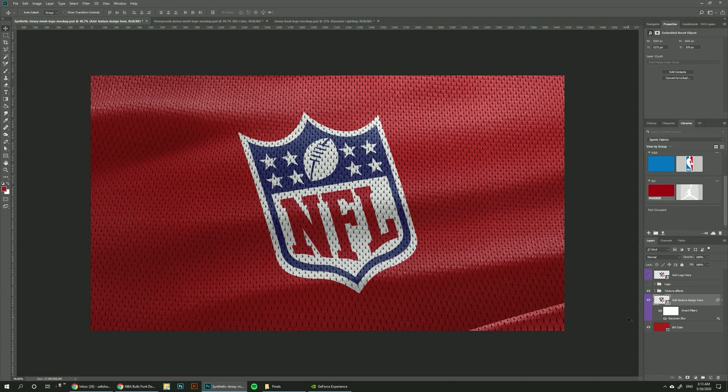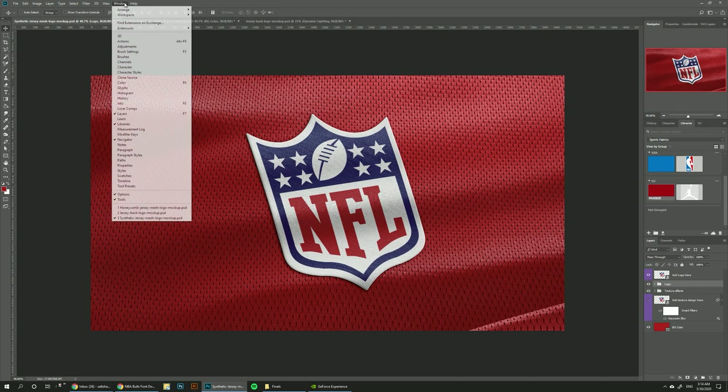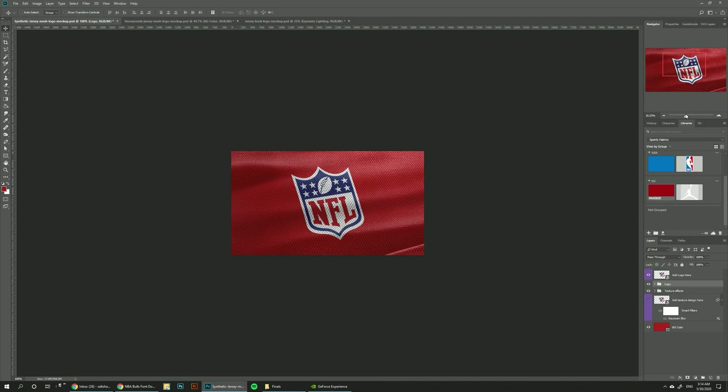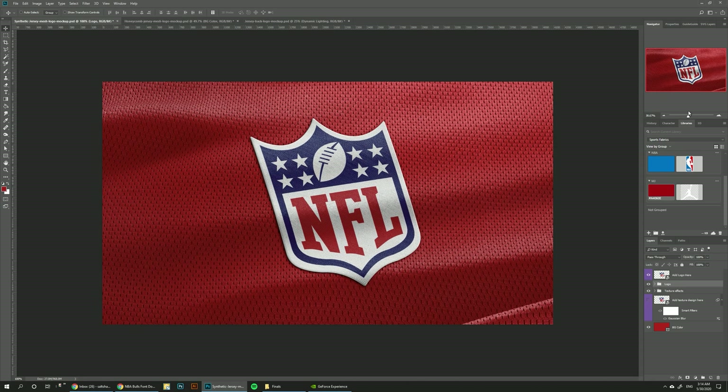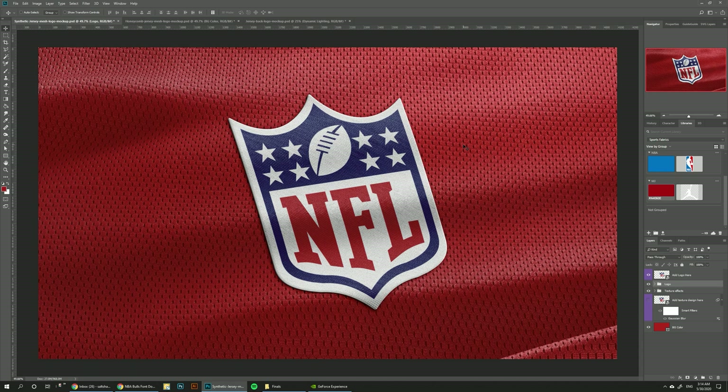One more thing included in this mockup pack is a Photoshop action that I've made for you so you can add stitching to these logos. So if we hide this layer and go back to the patch and zoom in, we can see that it has these hard edges. And if we want to add some stitching to them to make them blend more, this can be done in one click. All you have to do is install the included Photoshop action and the Photoshop brush that comes with it.